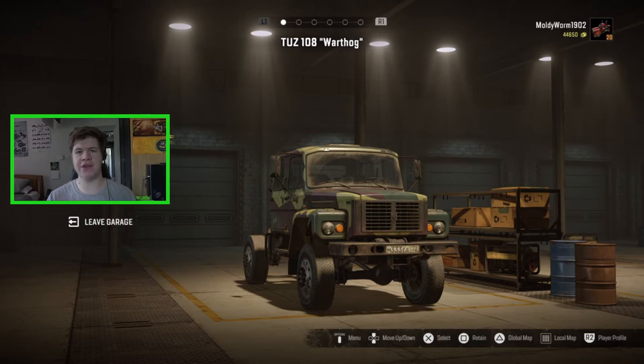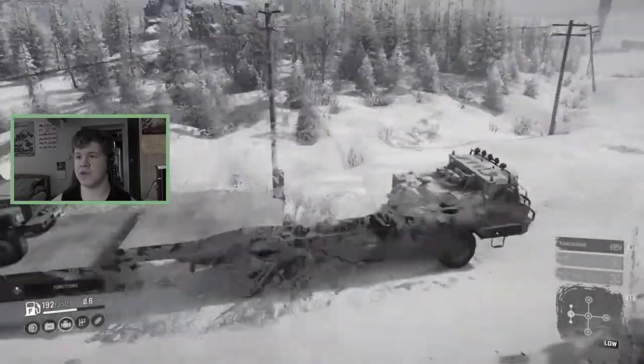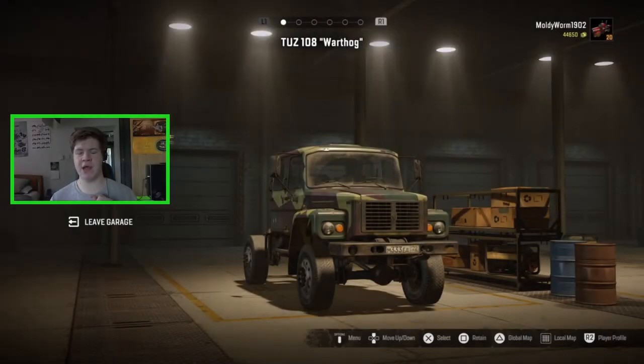Hello everybody and welcome back to the Moldy Worm Gaming channel. My name is Moldy Worm 41975 and today we are back in SnowRunner, but we're not really going to be continuing the let's play series as such. We are going to be customizing the Warthog, which we went ahead and rescued in the last episode. If you haven't seen that episode, it was a lot of fun — we got the Warthog on one of the new heavy trailers and pulled it back to the garage with the dam. But today we're not going to be exploring any more of the Amandra map; we are going to be making more videos on that map so stay tuned, but today I've got a little bit of a challenge that I want to do in the new Warthog.